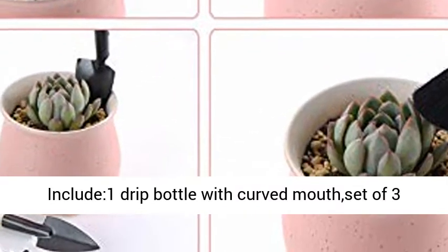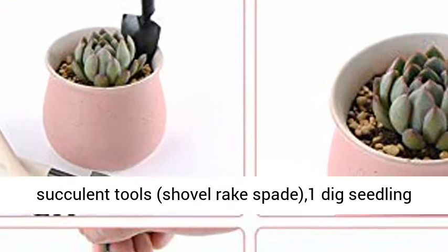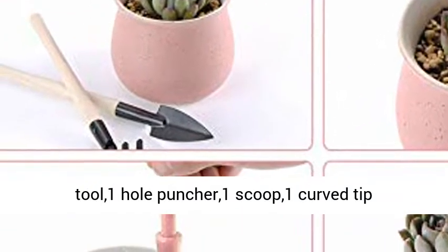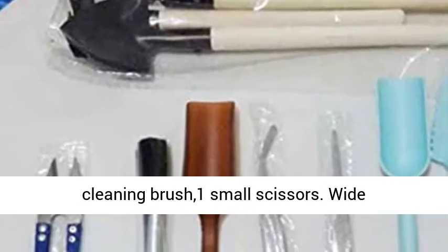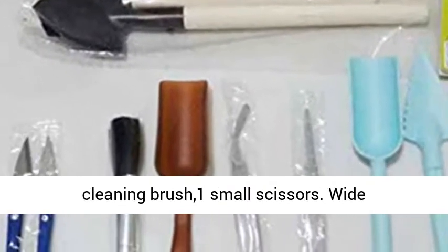11 various tools include: 1 drip bottle with curve mouth, a set of 3 succulent tools (shovel, rake, spade), 1 dig seedling tool, 1 hole puncher, 1 scoop, 1 curve tip tweezers, 1 straight tip tweezers, 1 plastic cleaning brush, and 1 small scissors.